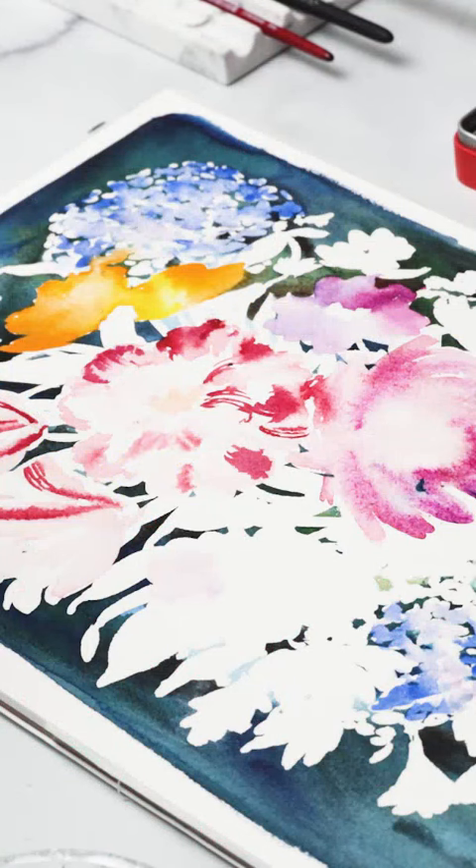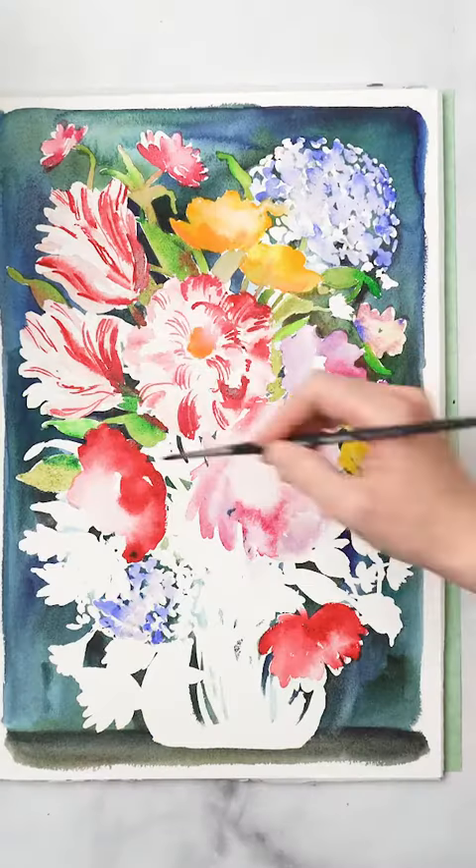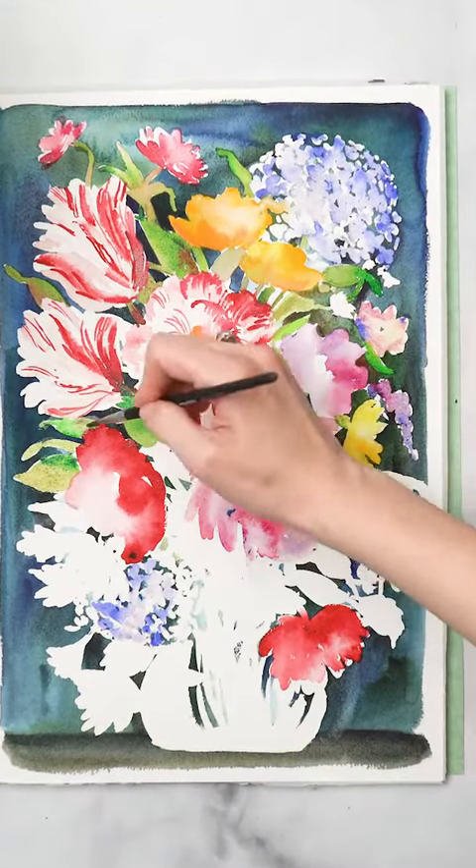For that, you want to know what the individual flowers look like at different angles, and focus on getting the flower to look accurate at those angles.